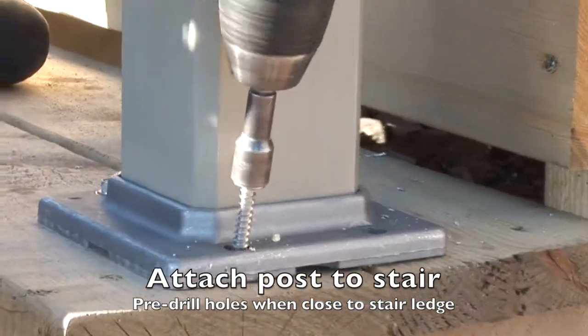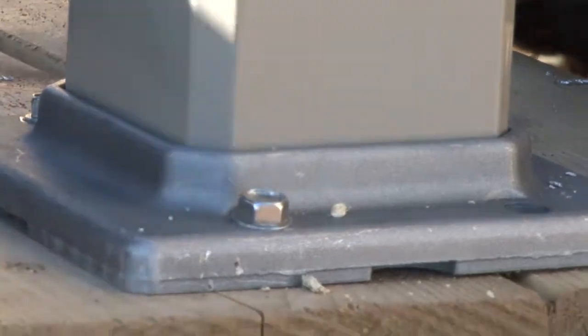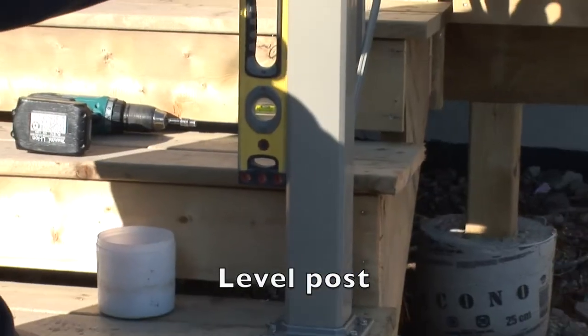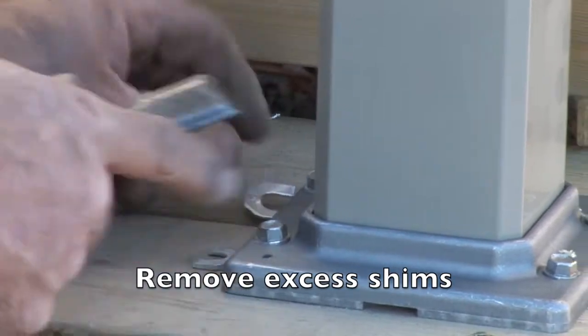Bolt the post bases to the stairs. To prevent wood splitting, you should pre-drill pilot holes when you are close to the edge. Properly level your posts and remove the excess shims.